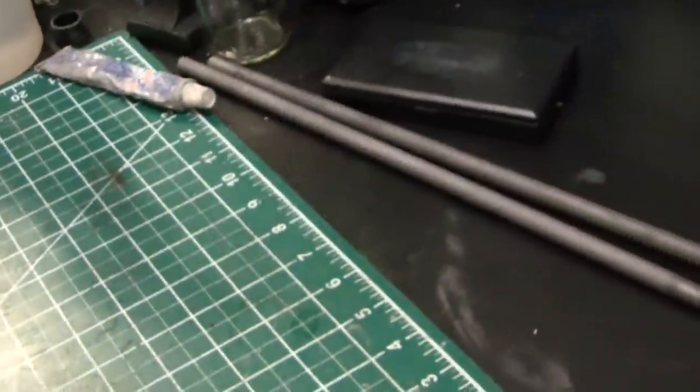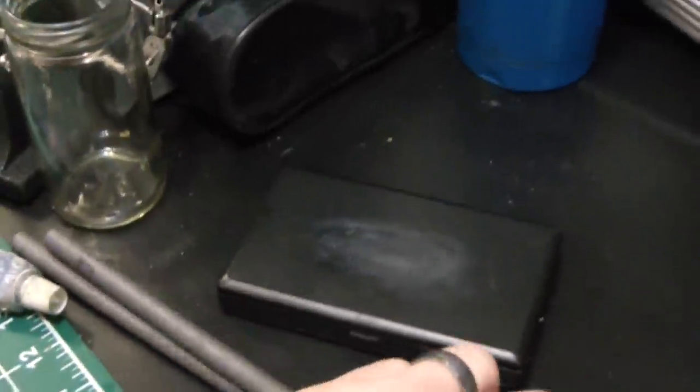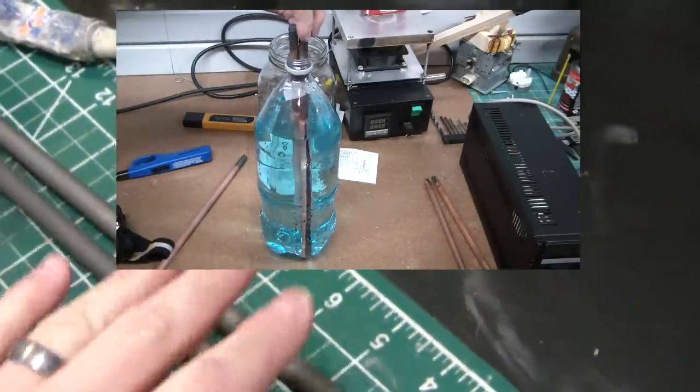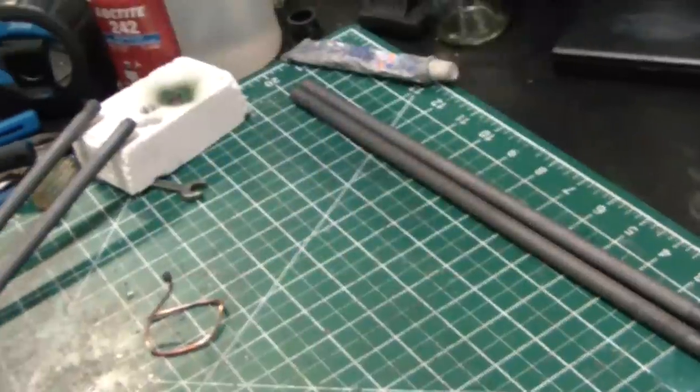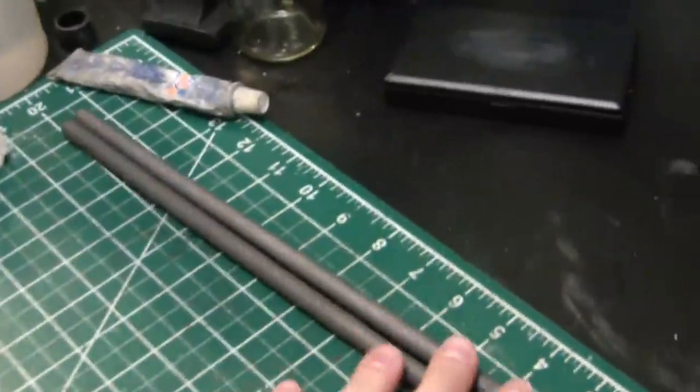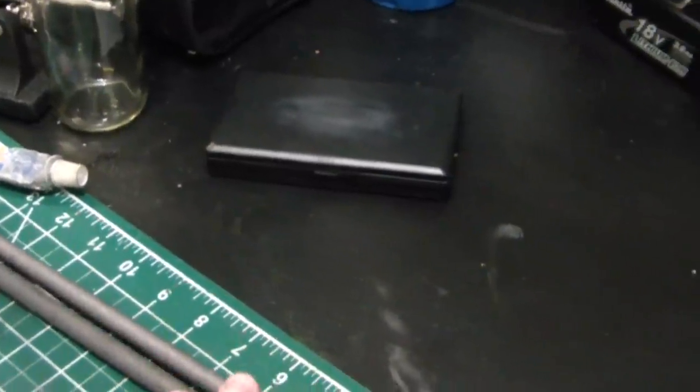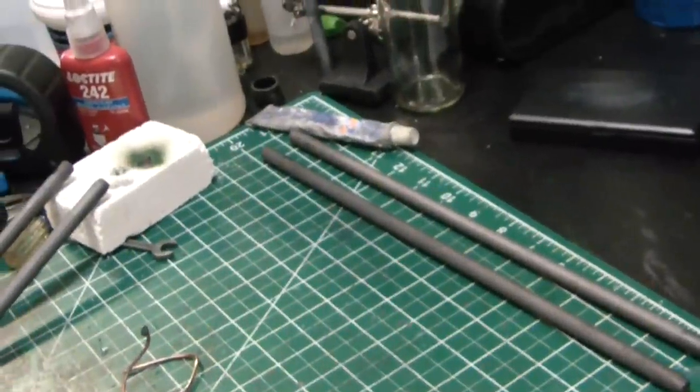So I got a bunch of carbon gouging rods and just in a very weak solution of nitric acid, etched the copper right off of them. So I'm left with pure graphite — pretty cheap. I'll drop a link in the description to where I found these because I was looking for a source for a while. Happened to find them on Amazon, pretty inexpensive, and you get like 50 of them — solid deal there.